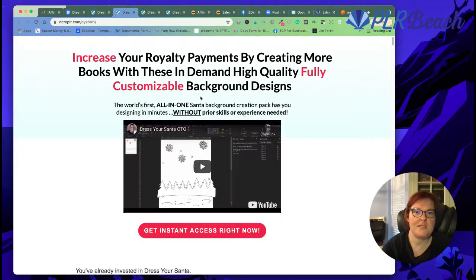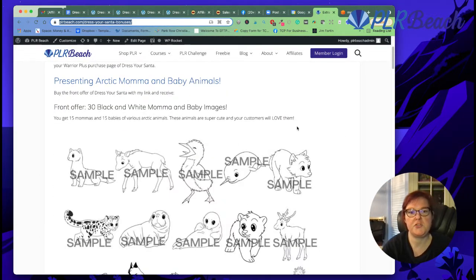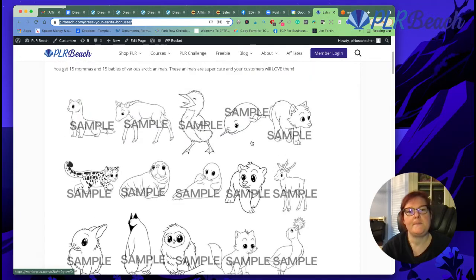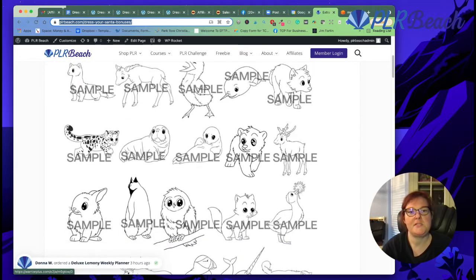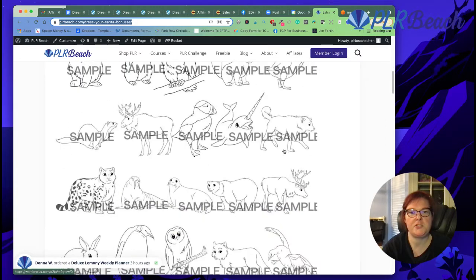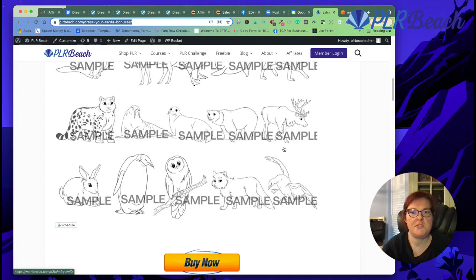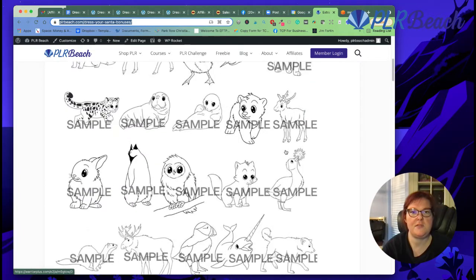And with this offer you get my extra special bonus. If you get the first offer, you get these 15 mamas and 15 baby Arctic animals. They can even be used on coloring pages too — as background images or character images. They're really cute. So you get this if you get the first offer.